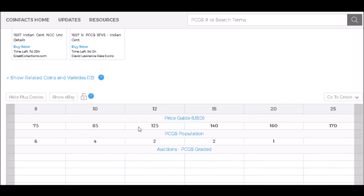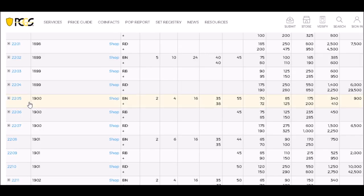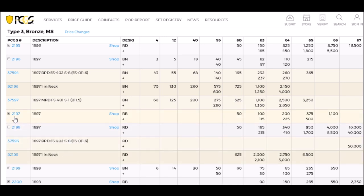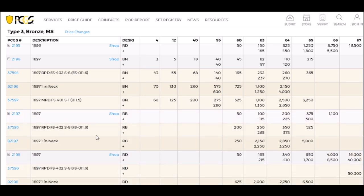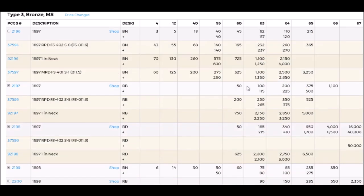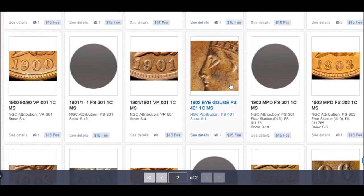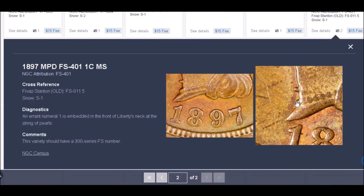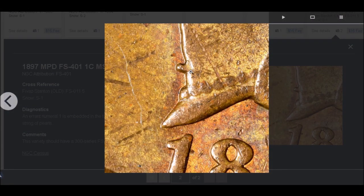If you happen to find one of these in Fine-12, they start out at around $125. In AU-50 they trade for around $220. Uncirculated examples start around $325 and can trade upwards of $6,500 for a nice high-grade example. Over on NGC Variety Plus there's a nice close-up photo showing the digit sticking out right there in the neck.